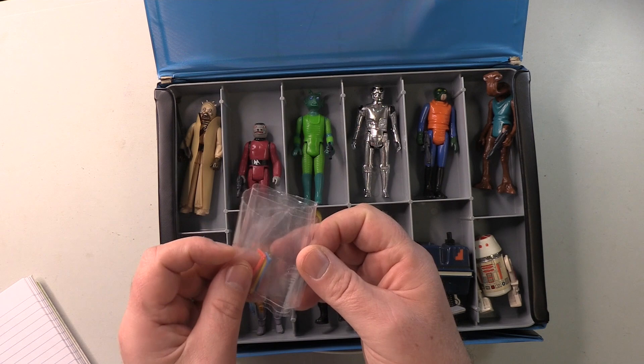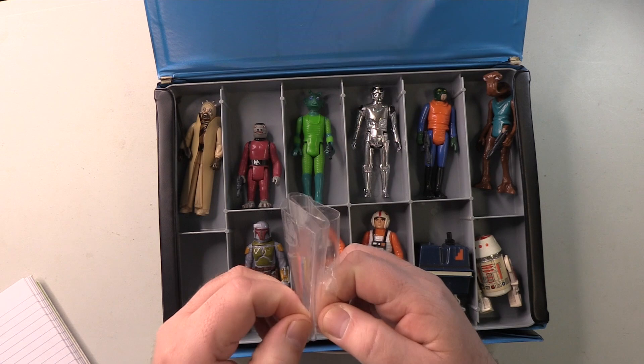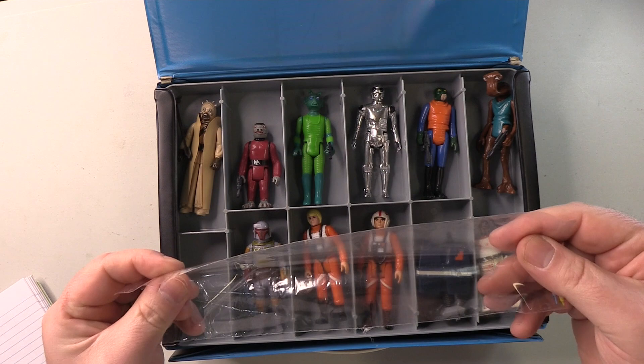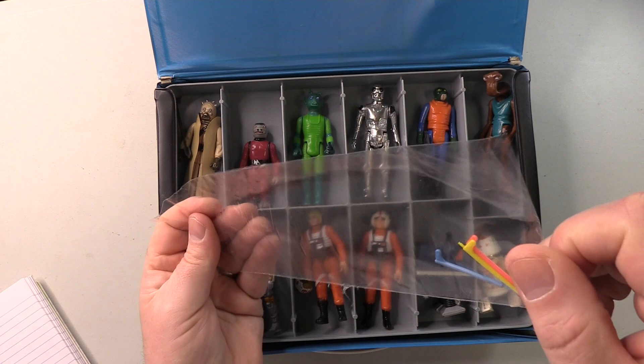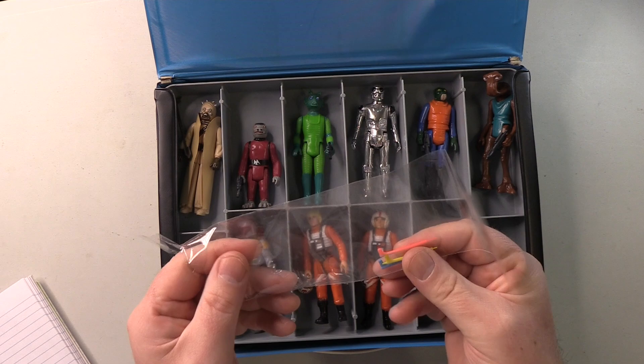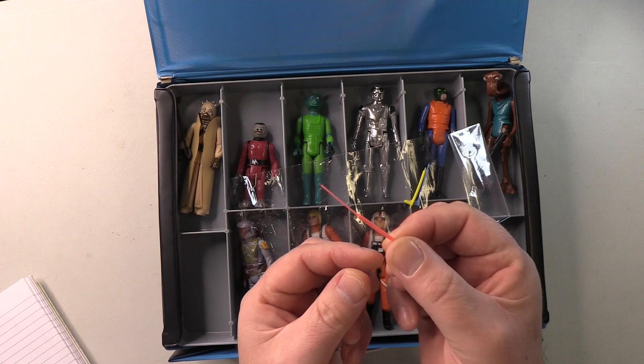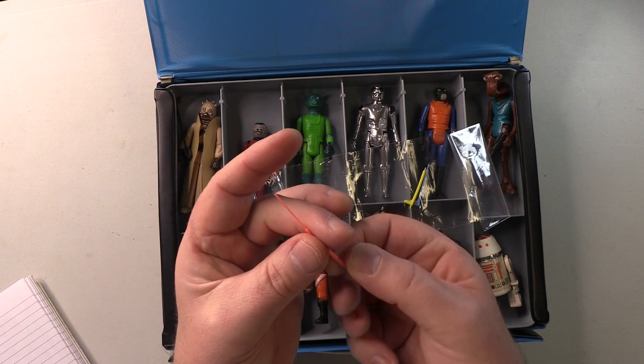Here's something that will upset some people. These, I think, are reproduction telescoping — or double telescoping — lightsabers. I forgot I had these, actually. I suppose, in theory, I could display my retro collection with these double telescoping lightsabers. Man, these are well packed. Let me just take a look at one of them — let's take a look at Vader's. Obviously not genuine articles, but looks perfectly okay to me. I think I'll display some of my figures with these.